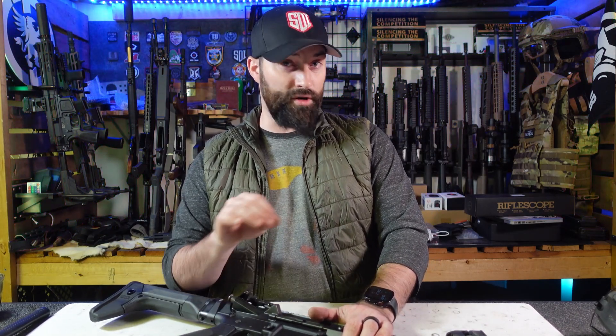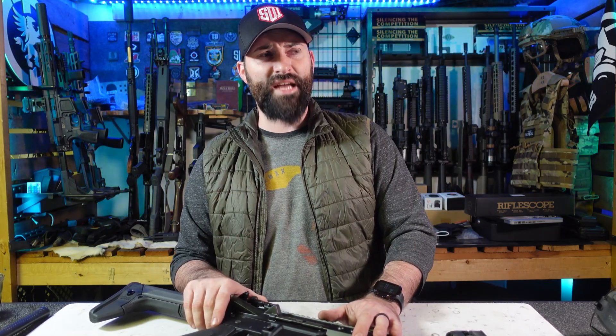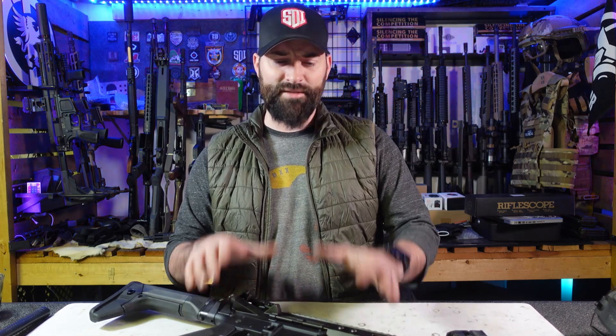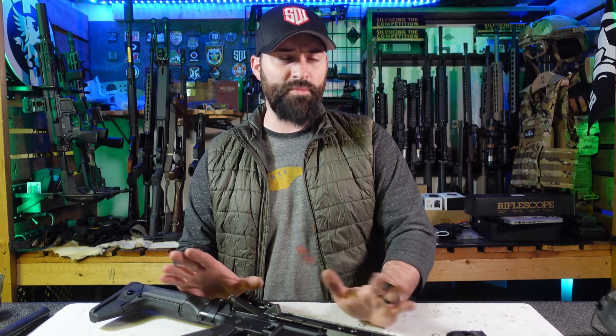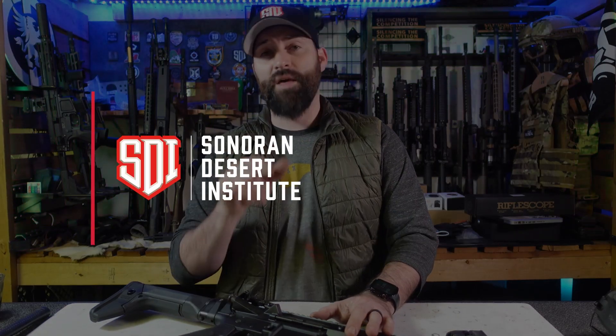Quality where you need it — make sure you have quality parts where you need it. You can get away with cheaper stuff on accessories and whatnot on fun guns, but on work guns, keep it quality, keep it good stuff. Know your environmentals and know what's going to affect the components on your firearms. Hopefully that made sense and was educational. Get good quality stuff — you don't have to spend too much money. Caleb Downing at SDI, hope you found it interesting and helpful. We'll catch you in the next video.